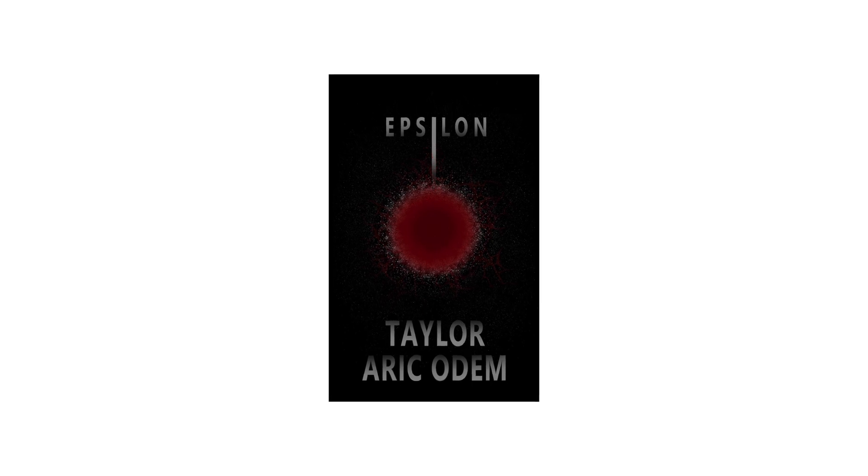Now a real sponsor for today's episode is Epsilon by Taylor Eric Odom. Epsilon is Taylor's first book and available on Kindle and paperback. It's available today — we'll throw links in the bio. I had a part in creating this book and it is one of my most favorite stories we've ever told. Taylor is an absolute genius and you won't find a better sci-fi novel anywhere else. Now back to the show.